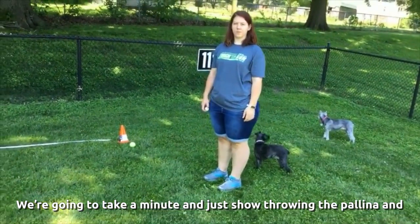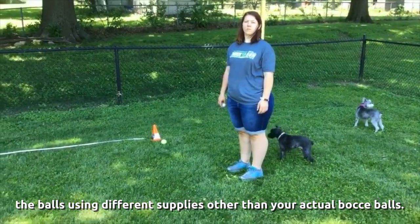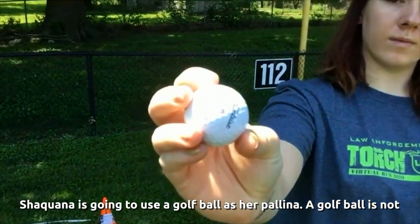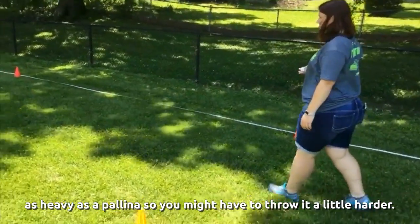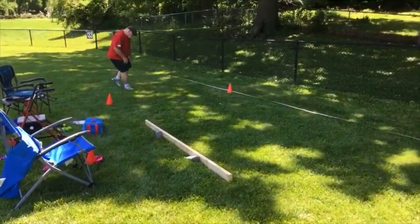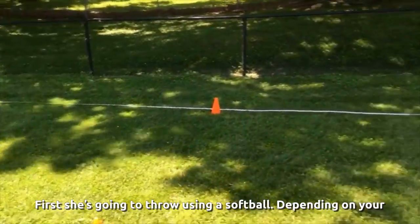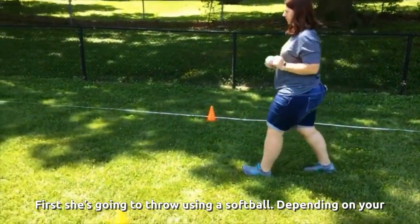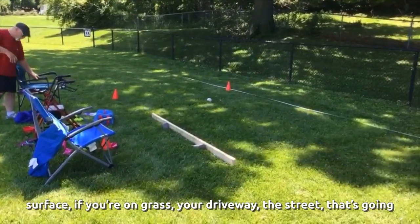Now we'll show throwing using different supplies other than actual bocce balls. Shaquana is going to use a golf ball as her polina. A golf ball is not as heavy as a polina, so you might have to throw it a little harder — and that one was good! Now she's going to start by throwing a softball.